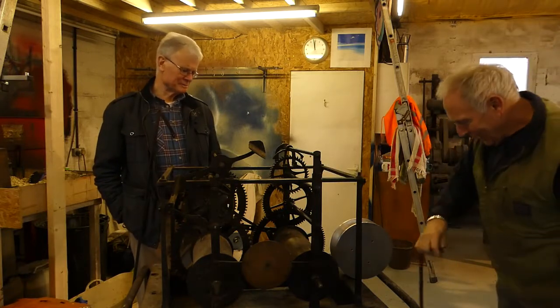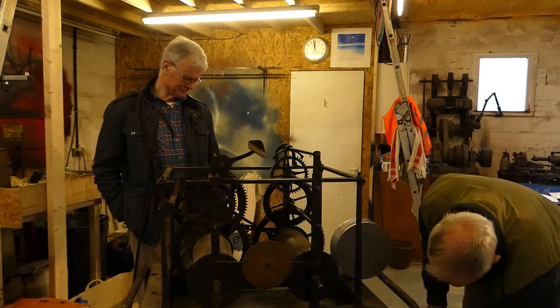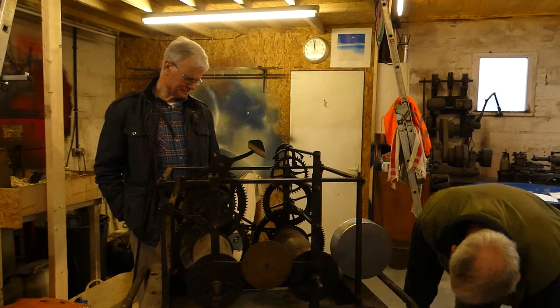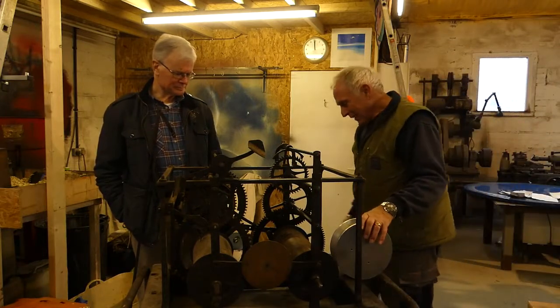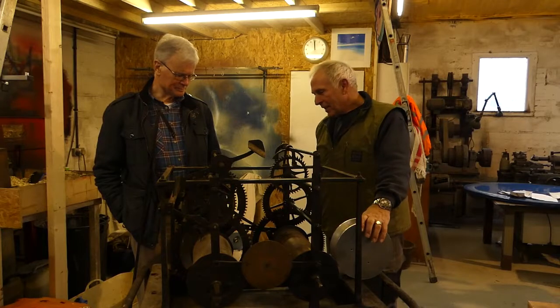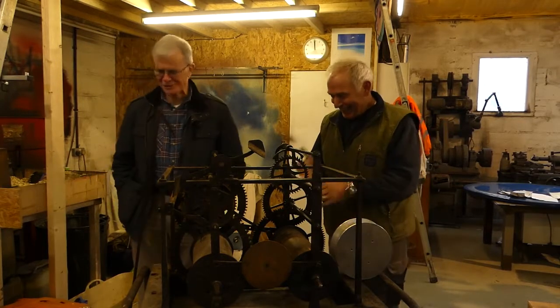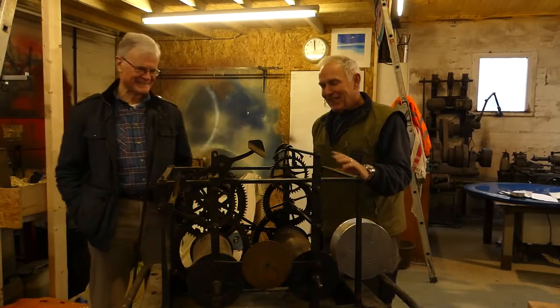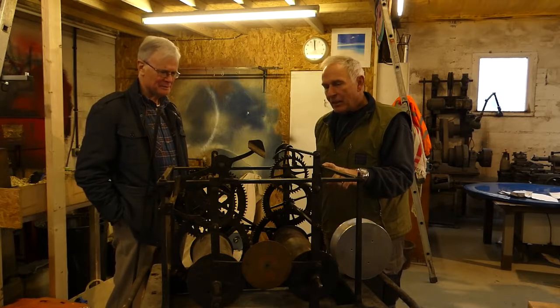That'll be sorted out as well. But it will be impressive - you will be impressed. Because this is a very old clock, but it's also old technology.